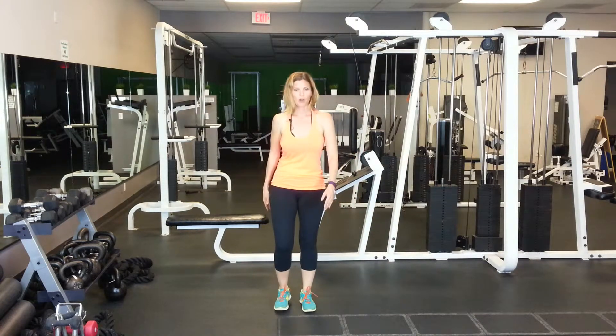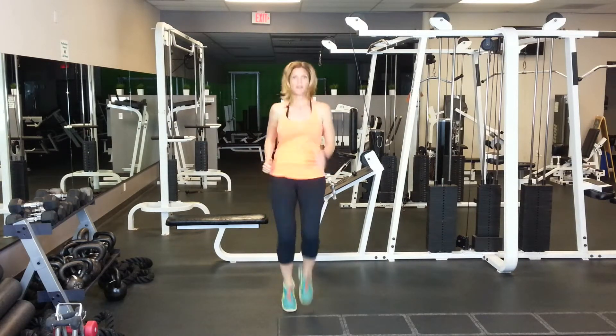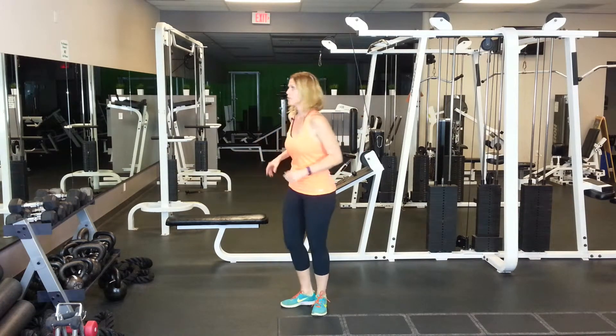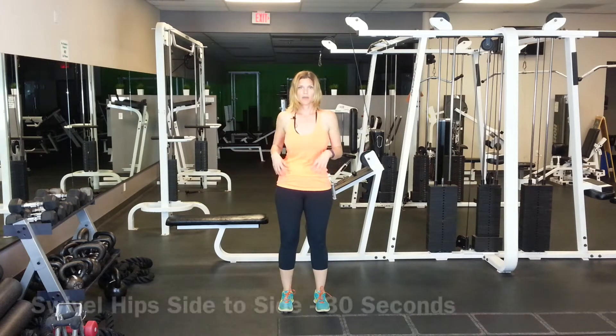Then our feet come all the way in. Now we're just going to kind of speed it up. We're going to do high knees for about 30 seconds. Then we can do butt kickers — that's where we're going to be kicking our own butt — for about 30 seconds. Then we're going to hop side to side, which loosens up the hips.